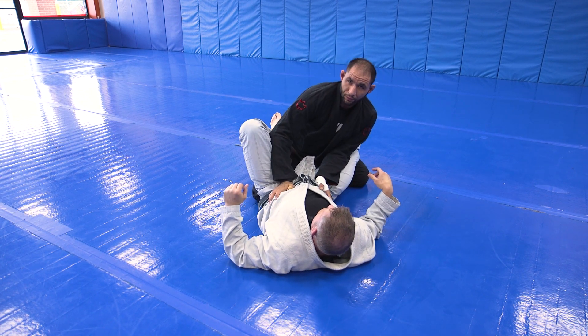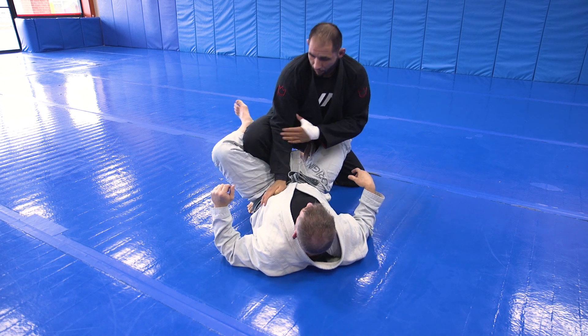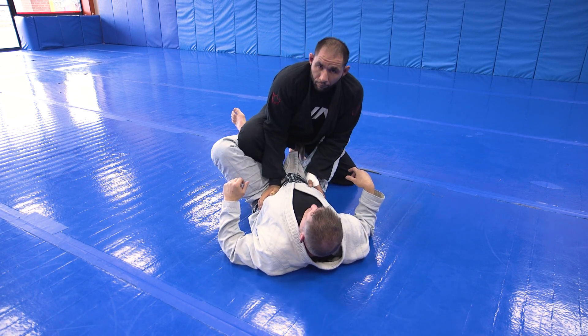Push this way so it's hard for him to keep his legs locked. The second his legs open, step up. Keep my elbow to my knee, because if I have it on the outside, he can feed it through and pull my arm around. Now here's a good frame.